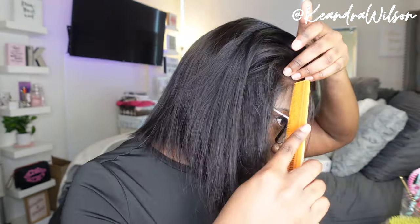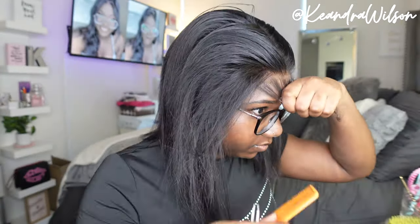I usually pluck the hair on my mannequin, but I didn't this time, so I'm just plucking the hair while it's on my head. When I first installed it, I didn't have as much practice as I do now with wigs and stuff, so I really didn't pluck this wig. I'm just doing that now.